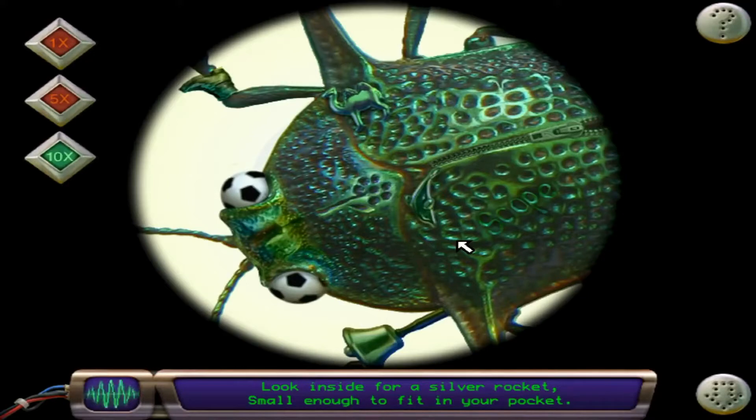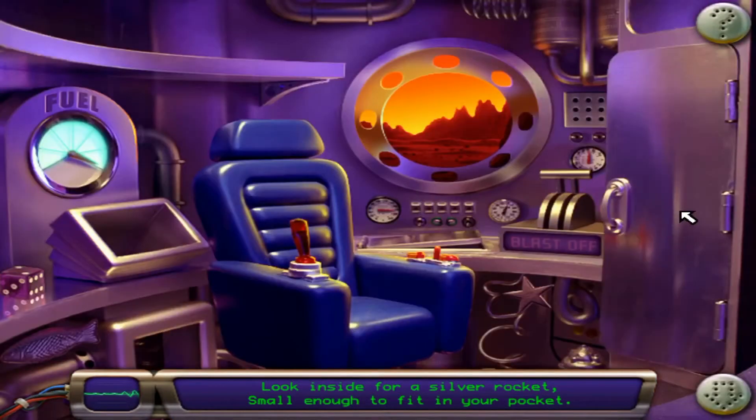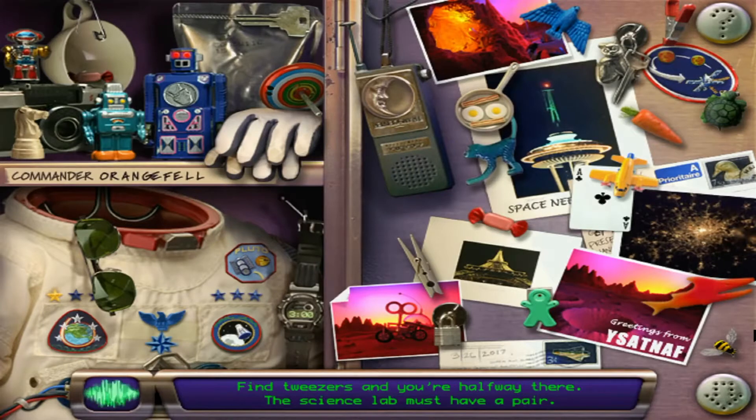Look inside for a silver rocket, small enough to fit in your pocket. Find tweezers and you are halfway there. The science lab must have a pair.